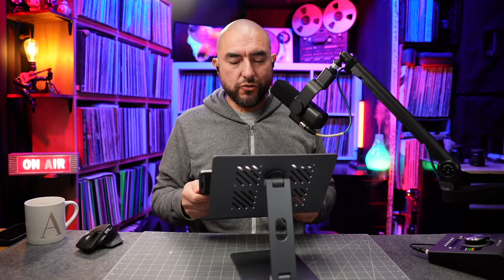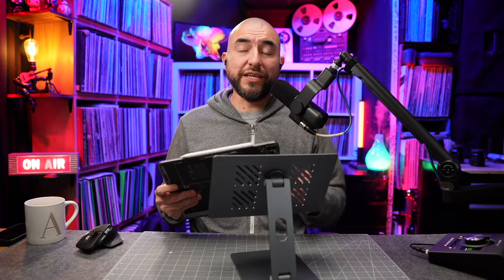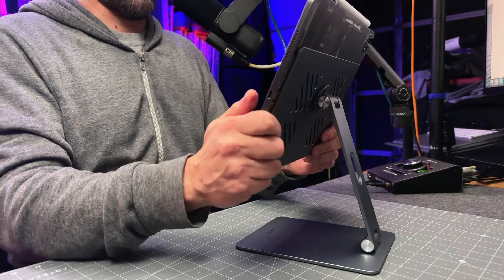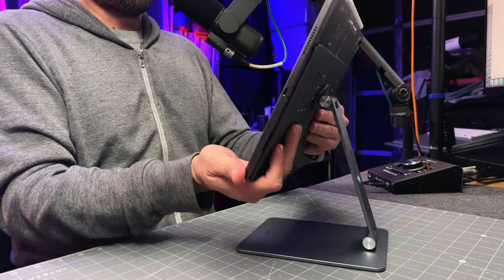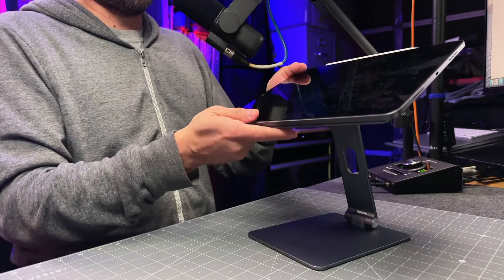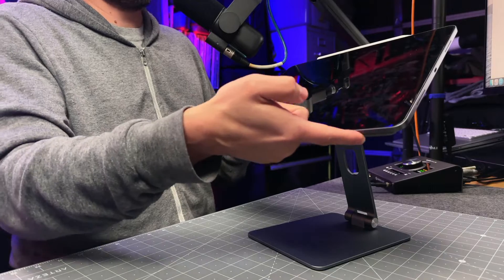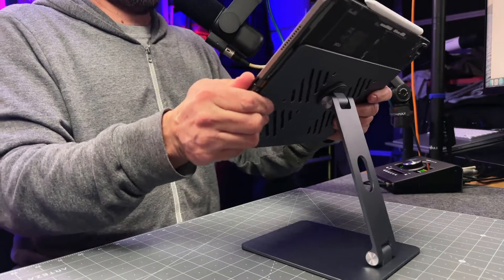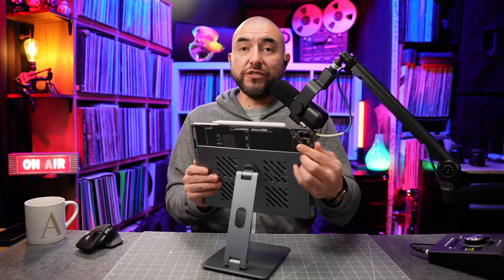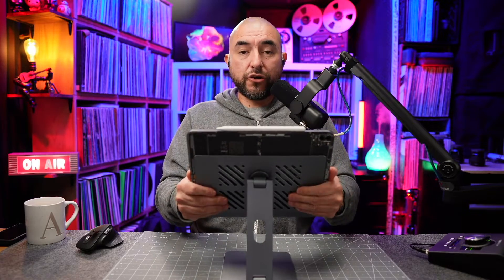To install your iPad onto the stand, you're going to want to slide it onto the magnetic plate. You want to start from the top and then slide down until you feel it grab. Another thing to note is that the bottom of your iPad should be flush with the plate. As you can see here, my iPad is flush with the plate — that's how you know it's correctly installed onto the stand.